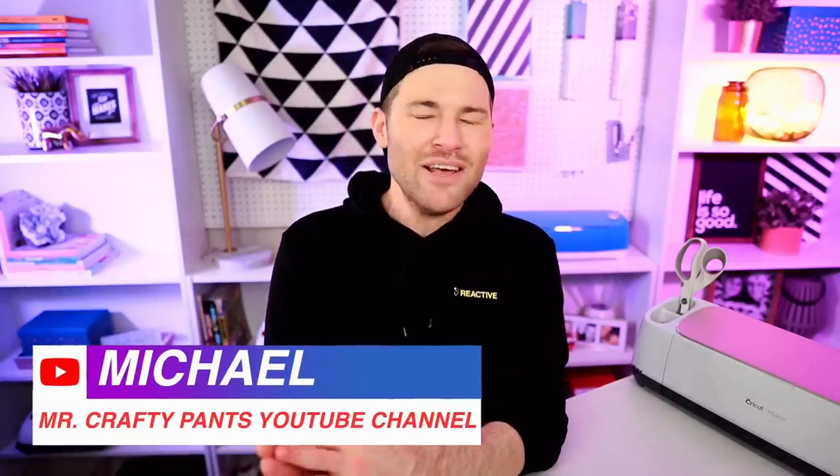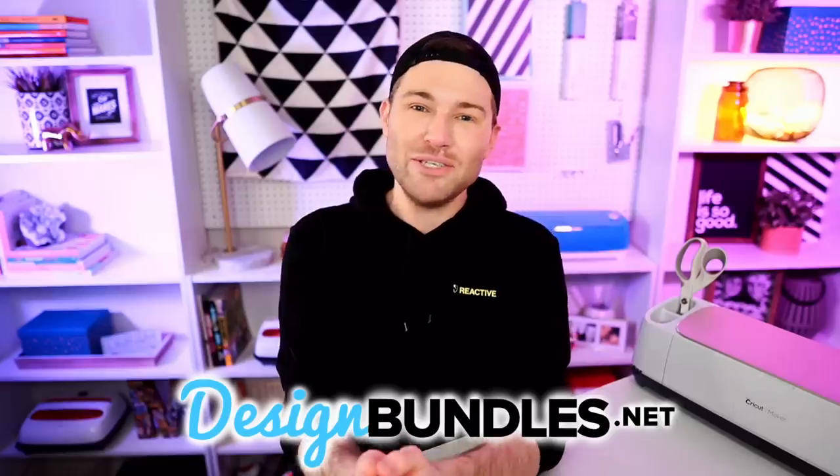Hey, I'm Michael from the Mr. Crafty Pants YouTube channel where I show you Cricut tips, tricks, and tutorials every single week. And today I'm over here again on the Design Bundles YouTube channel because we have partnered up to bring you all another Cricut tutorial. So be sure that you all stay tuned until the very end of today's episode because we are screen printing with the help of our Cricut cutting machine.